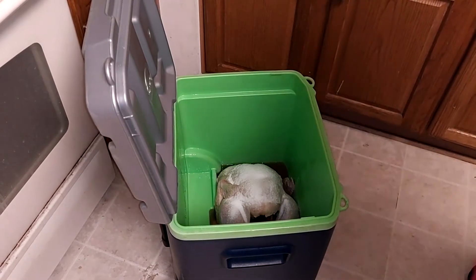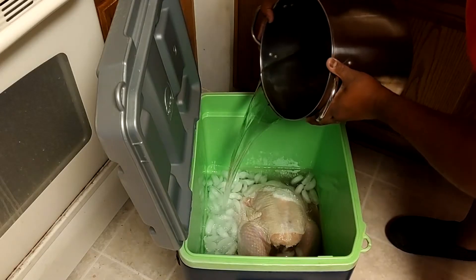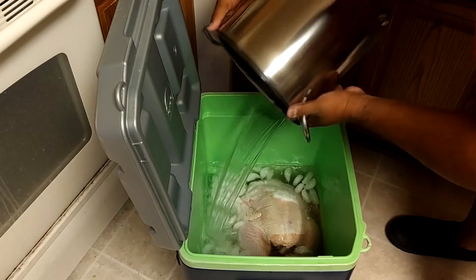The turkey is not covered so I'm going to put some water in to get it covered, and then I'm going to throw my ice cubes in there and let this thing sit. You want to let this turkey brine for at least 24 to 48 hours. You're going to be pulling it out of the brine the day before you plan to smoke it because we're going to inject it next, and I'll show you guys that step once the brine is done.